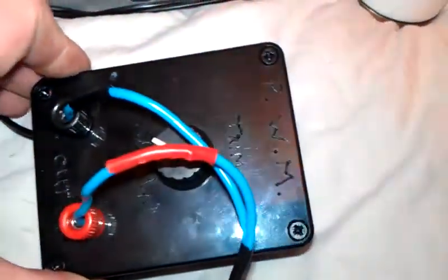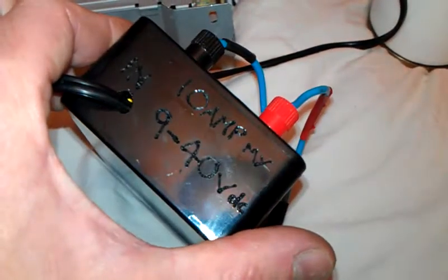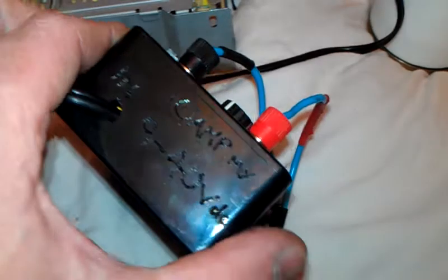I used my soldering iron just to initial a few words on there — the words trim, plus and minus, and output, and an input: 9 to 40 volts DC input, that's what it is. So it goes all the way up to 40 volts.